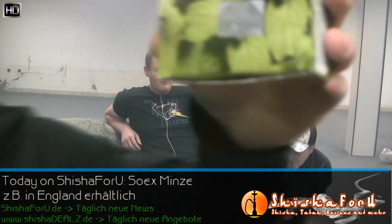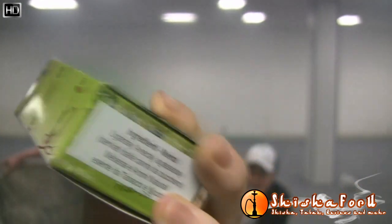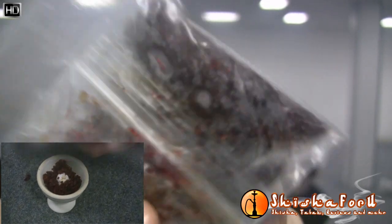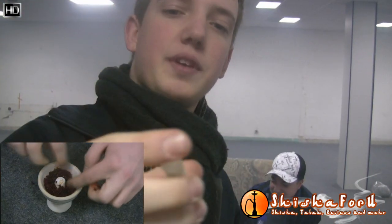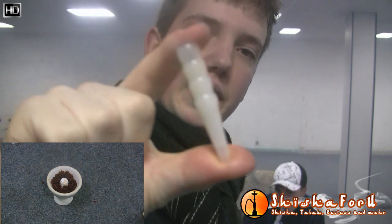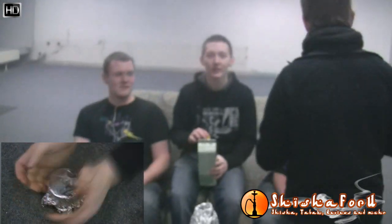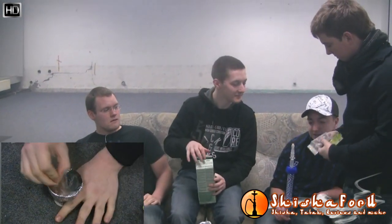Welcome to a little review of the Hamburg meeting, Volume 3. We are here in my office. Today it is about the Soex — it looks like the 50g. I have the Tabak already prepared. You can see bottom left the head. We have the new Kaya Vortex Bowl. We have three connections for the hose, so we can put it on the back. Perfect.